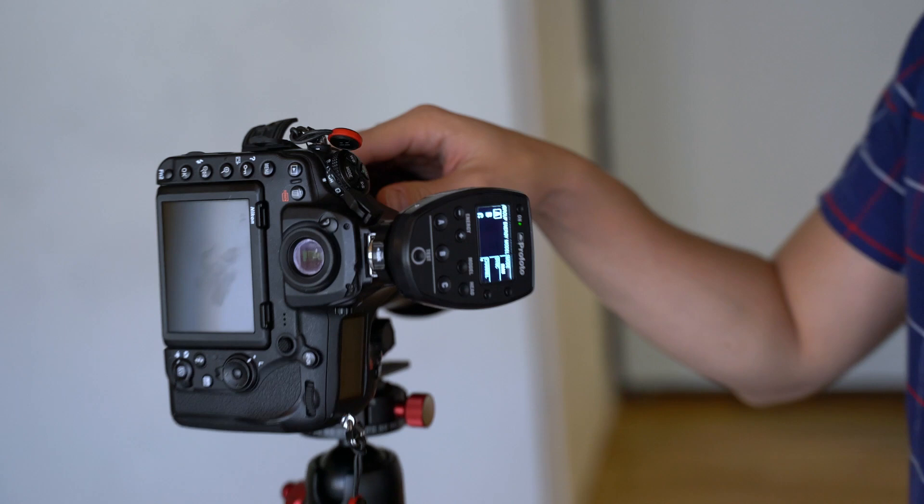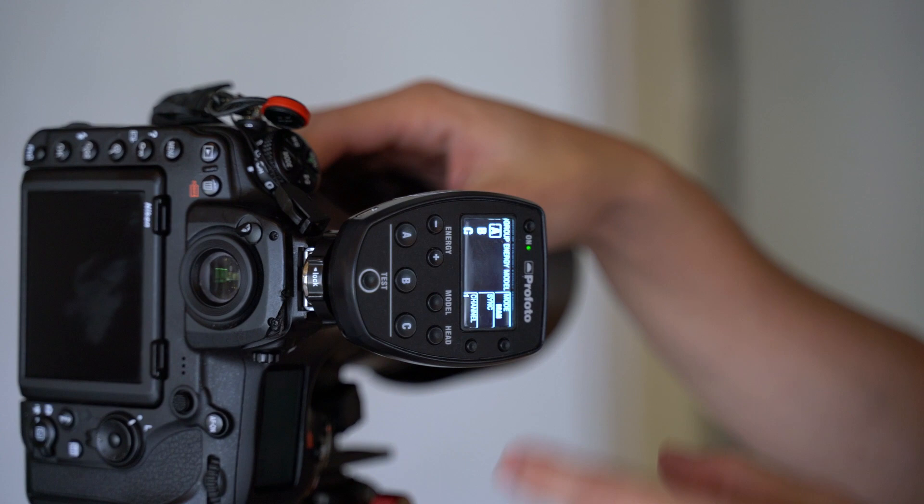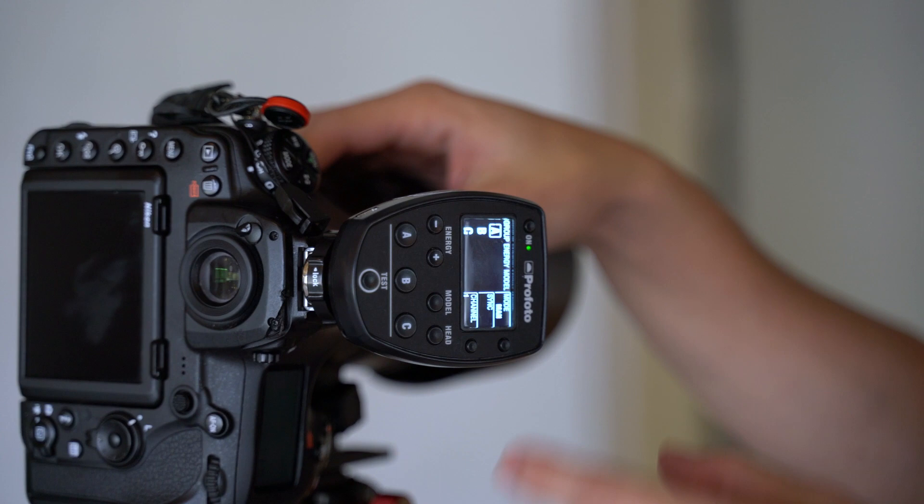We really like the Profoto with its trigger. It's really quite easy to use, but there is one grievance: when you're setting the power on it you can't see what the light is set at — you can only go up and down. This is the older version; they've just released a new version where you can do that, but we don't have it yet. It just takes a little extra step to figure out where you're at on power, but other than that it works great. You can even turn the lights on and off from it, and control the modeling lights — that's really great.